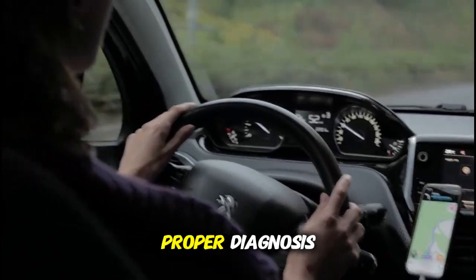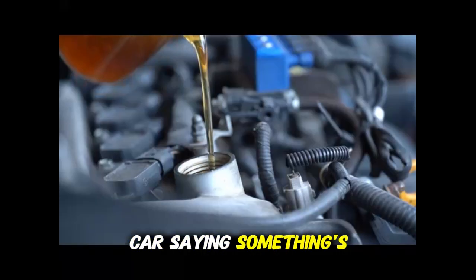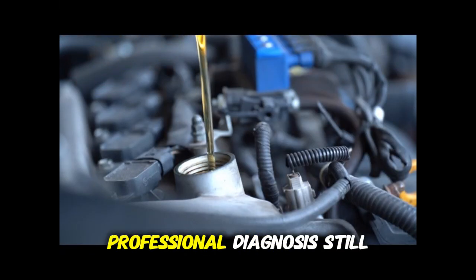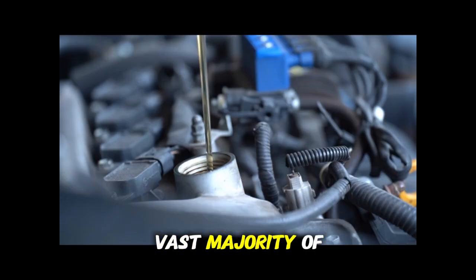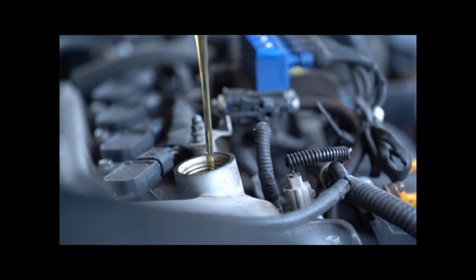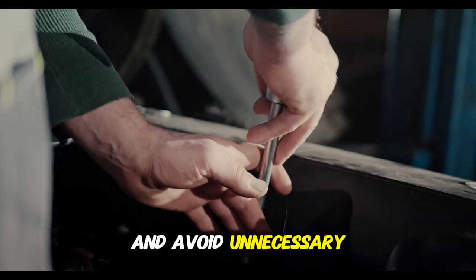These basic scanners don't replace proper diagnosis — the code is just the starting point. It's like your car saying, "something's wrong in this area." Professional diagnosis still has value. However, for the vast majority of check engine light issues, a basic scanner will give you the information you need to make informed decisions and avoid unnecessary repairs.